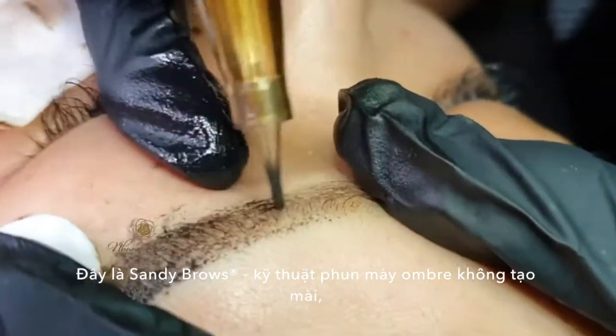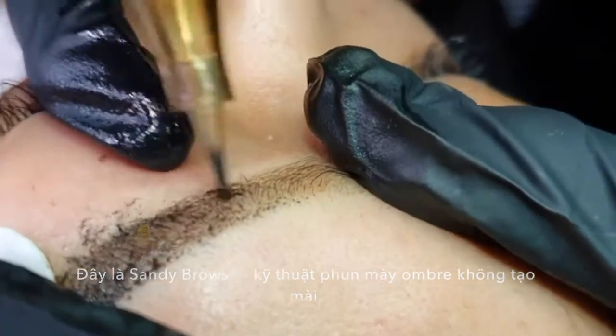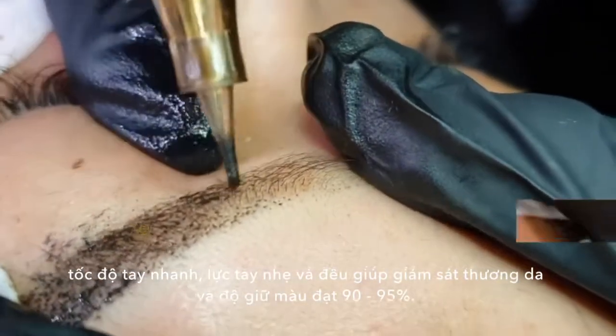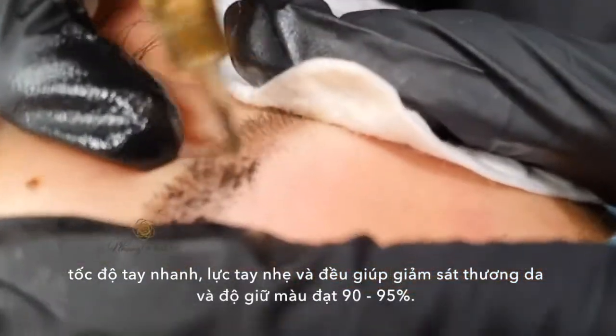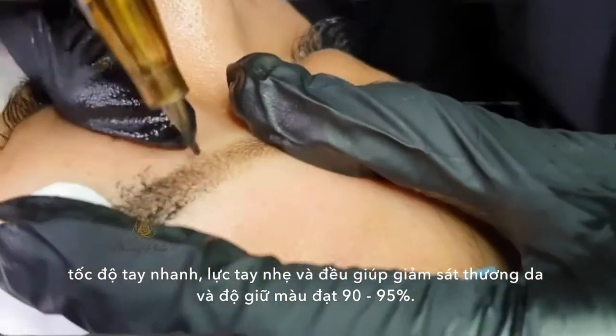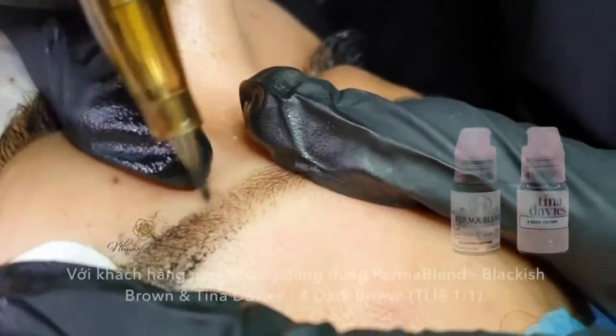This is Sandy Brows, an ombre eyebrow with no scalping created by fast hand motion, yet soft and even pressure to minimize skin trauma and gain up to 90% to 95% color retention.